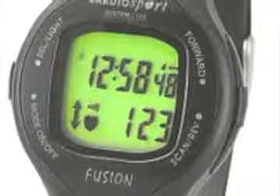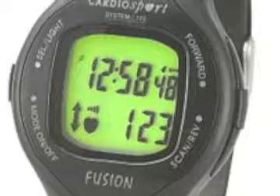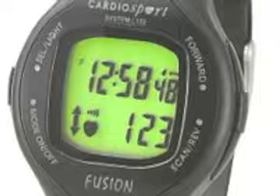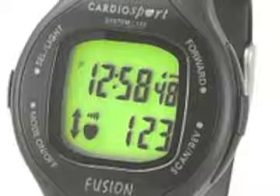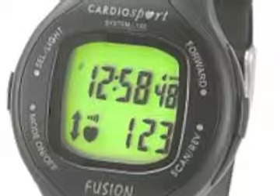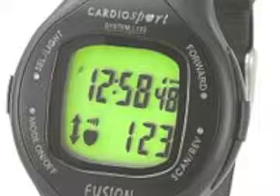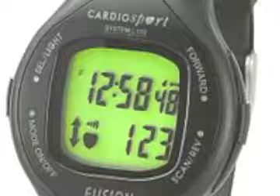A few months ago, we talked about heart monitors and the importance of purchasing reliable and accurate devices. We also talked about the importance of being able to replace the battery in the transmitter yourselves instead of having to return and purchase a new transmitter any time the battery might die. This month, since we now have our visuals, I wanted to show you some of the heart monitors that I think you may want to consider when purchasing heart monitors for your students.